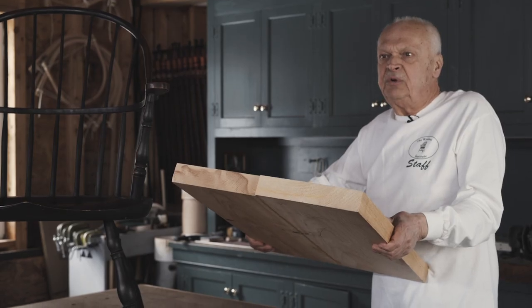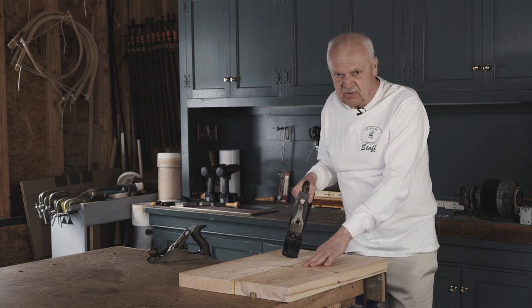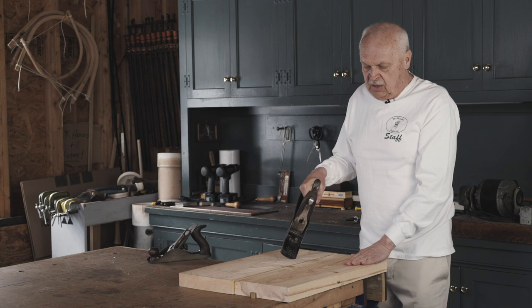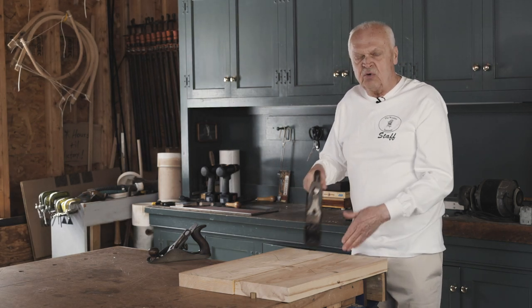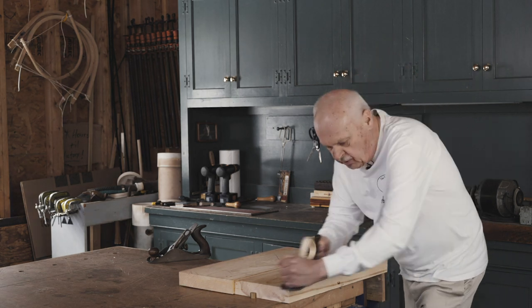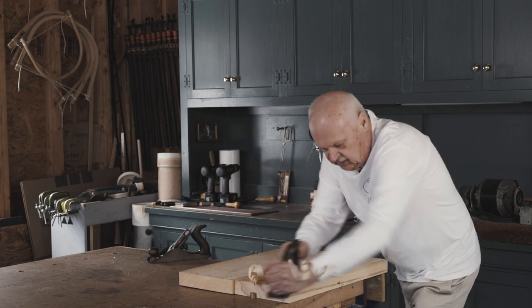The blank is an inch and three-quarters thick. The first step is to prepare the seat blank so that we can work on it. This is the bottom surface, so I'm going to work on it with a jack plane, which will get rid of any tool marks and any glue.